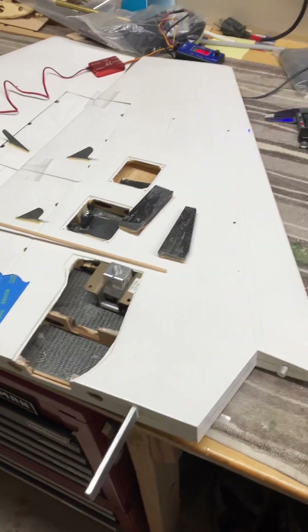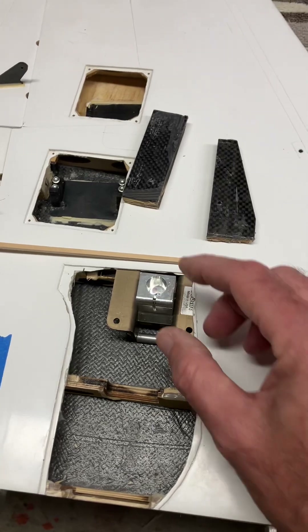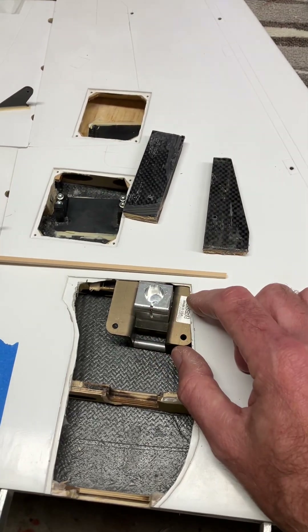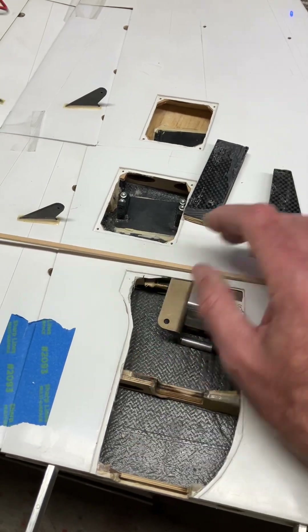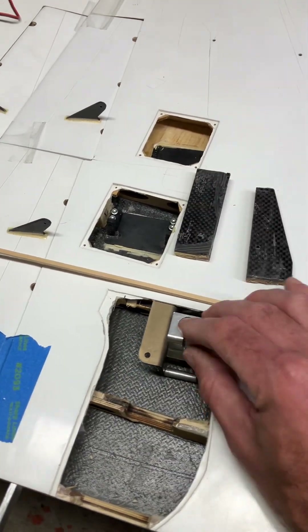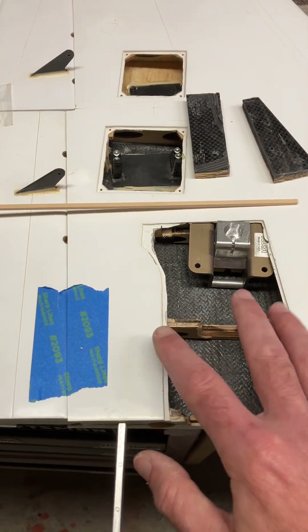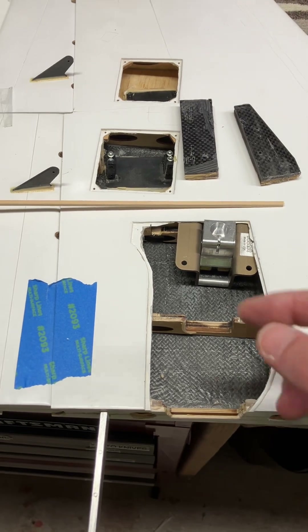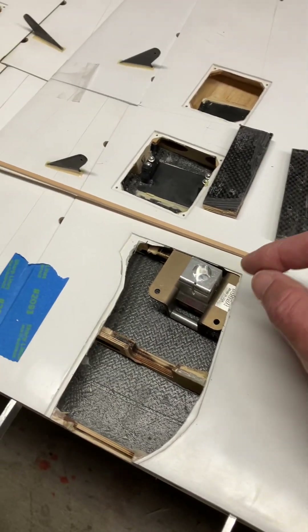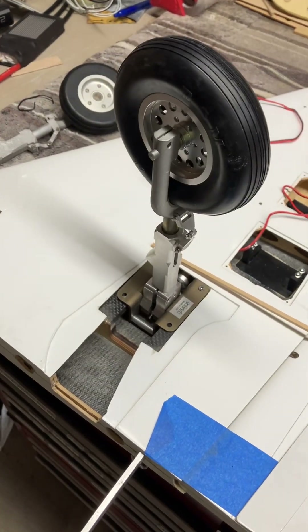I'm stoked to get through this part — this was kind of on my mind, wondering if I was going to be able to improve the gear at all. So I'll be getting the new plates made to mount the gear. Then the last thing will be to hinge the gear doors and figure out how I'm going to do that — it'll probably just be a wire tied off to the strut that'll automatically close the doors when the gear goes down. That's a pretty standard setup for these planes.